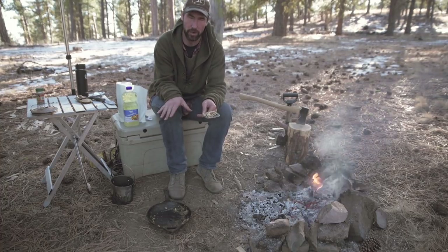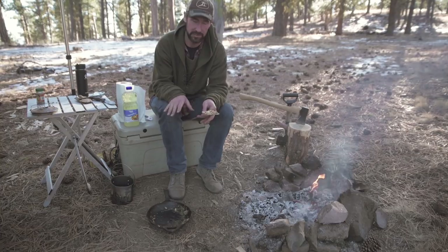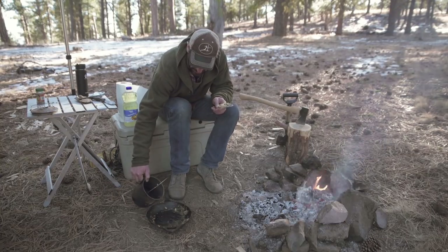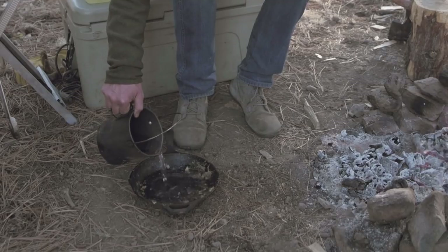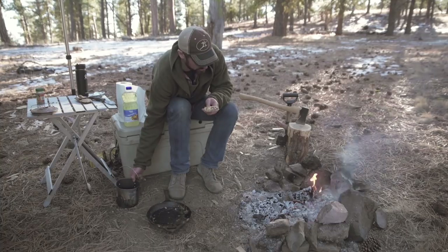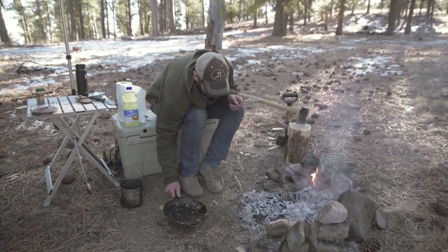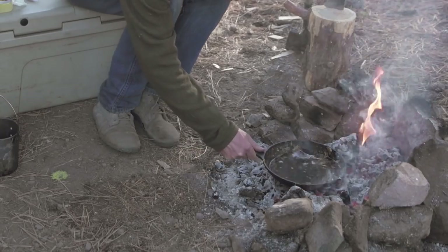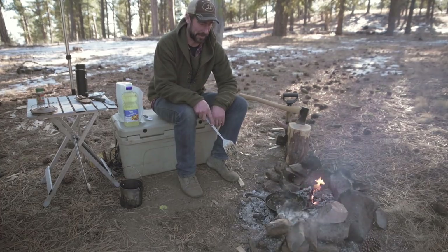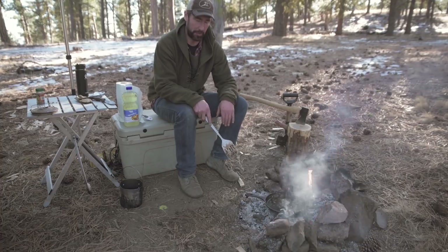When you're doing cast iron, you never want to use any soap or any type of detergent. You just want to use clean water. What I'm going to do is add some water to the pan, fill it about maybe halfway up, then just put it on the fire and let that water come to a boil. When it gets boiling, I'll bring you guys back and show you what I do at that point.